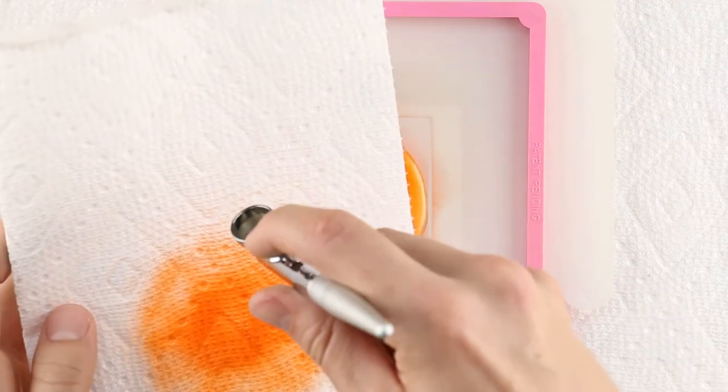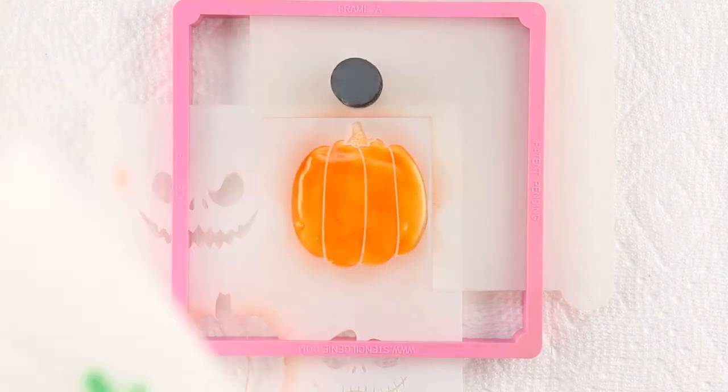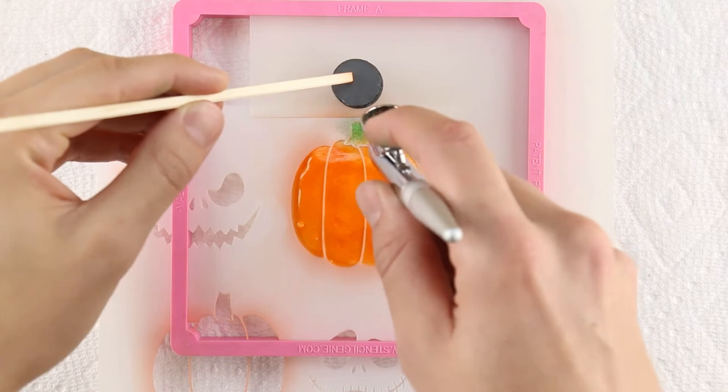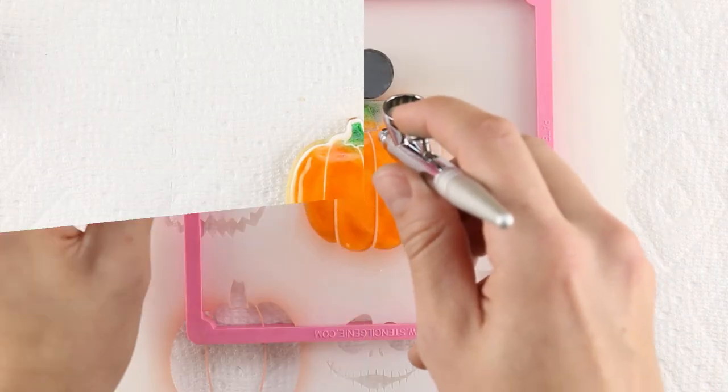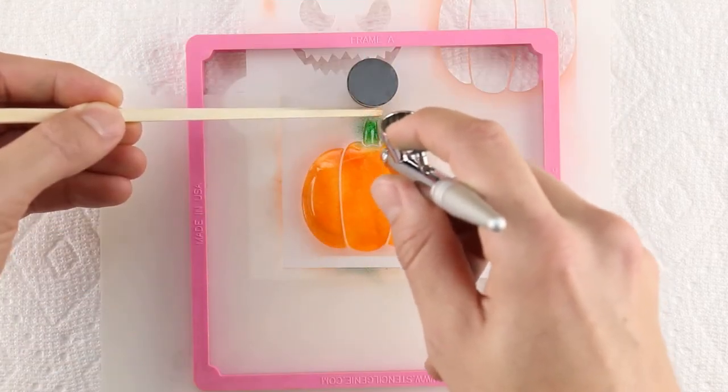Empty out the airbrush and load with green Amerimist food coloring for the stem. Line the stencil back up with the orange and precisely airbrush the green on the top of each pumpkin.